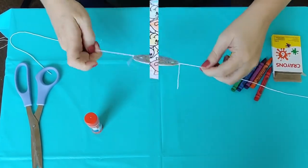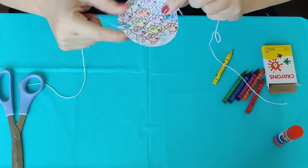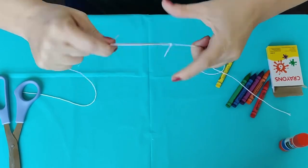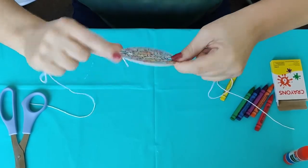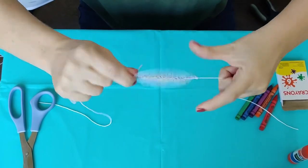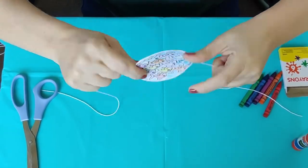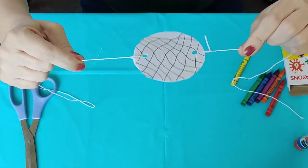And now comes the fun part, because you can see I've got fish on one side and a net on the other. Grab kind of close, and then start twisting. I think I twisted mine like 75 times. The more you twist it, the faster and the longer it goes. You can see fish on one side, net on the other.